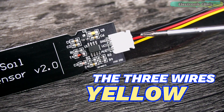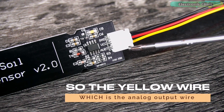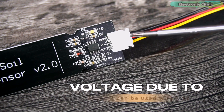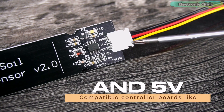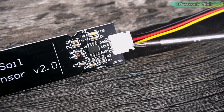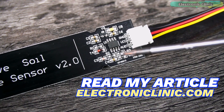The three wires — yellow, red, and black — are clearly labeled as the analog output wire, VCC, and ground. The yellow wire, which is the analog output, should be connected to the analog pin on the controller board. This capacitive soil moisture sensor accepts a wide range of input voltages, so it can be used with 3.3V and 5V compatible boards like Arduino, ESP8266, ESP32, Raspberry Pi, Pico, and others. For more technical specifications and theory of operation, read my article on electronicclinic.com — link is in the description.